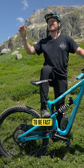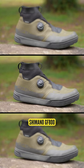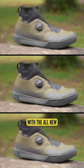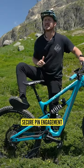You don't need to be clipped in to be fast and efficient. All you need is the brand new Shimano GF 800 flat pedal shoe with the all new Altrad GF rubber sole with multi-directional stability and secure pin engagement.